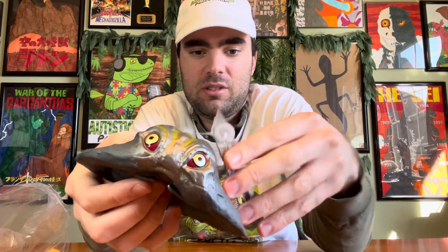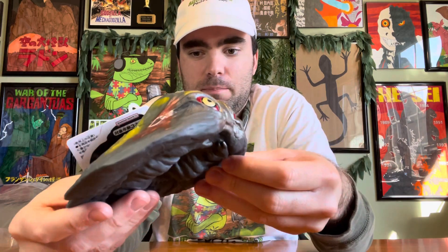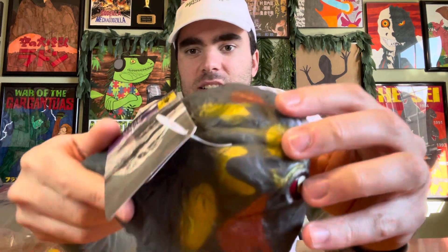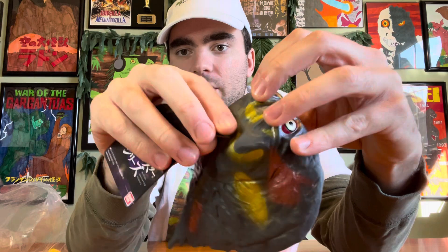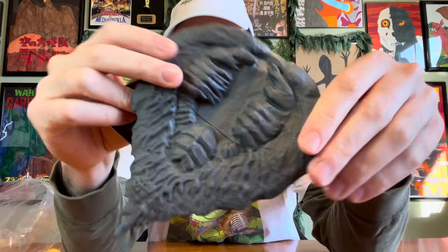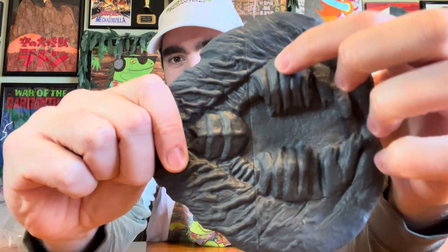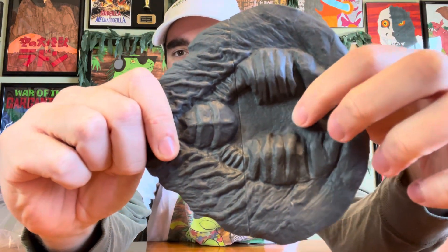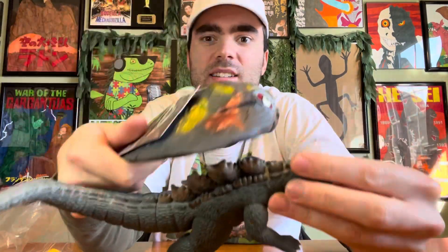This is a new Bandai figure released this year or last year. You can see it really captures the details of the prop from the film - they really did capture the eyes. I also like the bottom of it because it has the little appendages they used to carry Godzilla in the air.